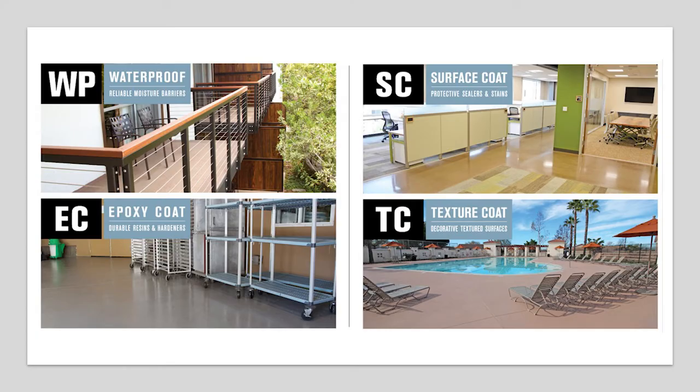Before we get started, a little bit of information about Westcoat. Westcoat's been manufacturing flooring systems from San Diego, California for over 30 years. We've used the West in Westcoat to define four different categories of systems: WP, EC, SC, and TC. WP stands for waterproofing — we have a full line over plywood and concrete. EC is the epoxy coat line with industrial and decorative epoxies. SC is our concrete stains and sealers, and TC is our texture coat line, which we'll dive into today — textured overlays over new or existing concrete.